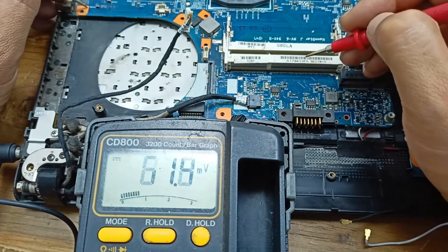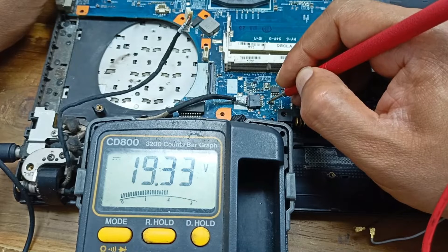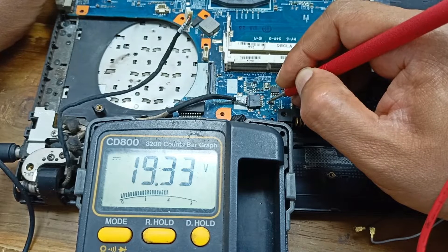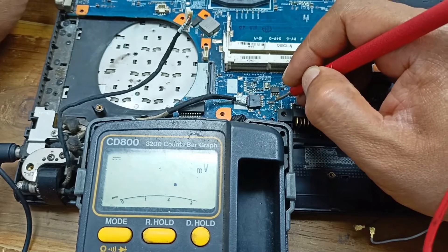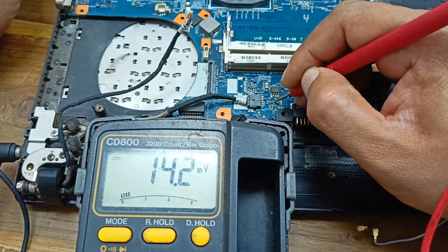This one is our DC jack charger output, and this one is the fuse. Z means impedance over the circuit. Now checking this voltage — yes, here 19.33 volts is present. But checking the other side, there is no voltage present.